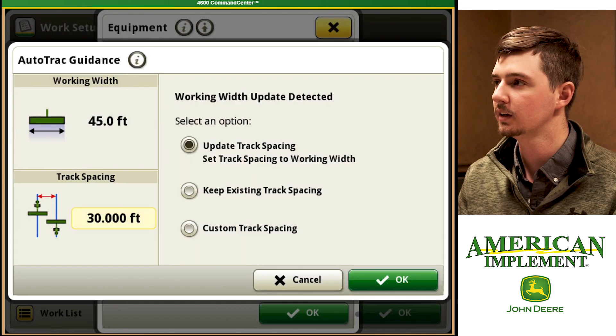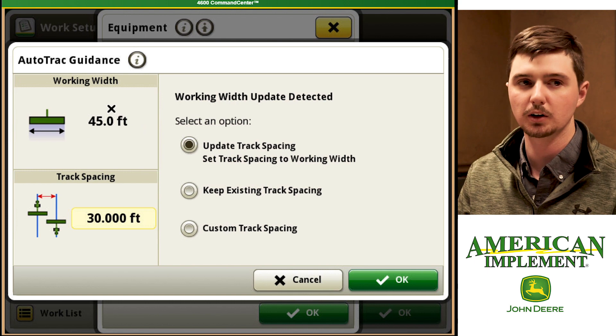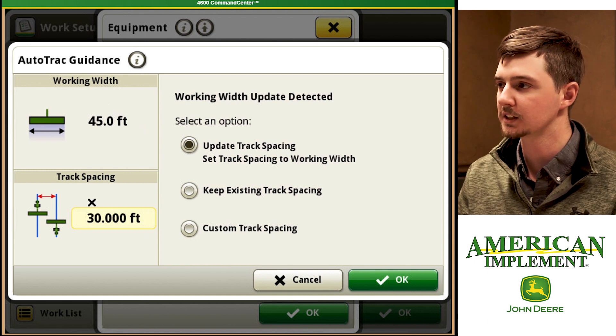Now we're going to hit OK. And now we get this message saying if you want to update our track spacing to 45 feet, which is the width of our grain drill, from the previous 30 feet, and we're going to hit OK.